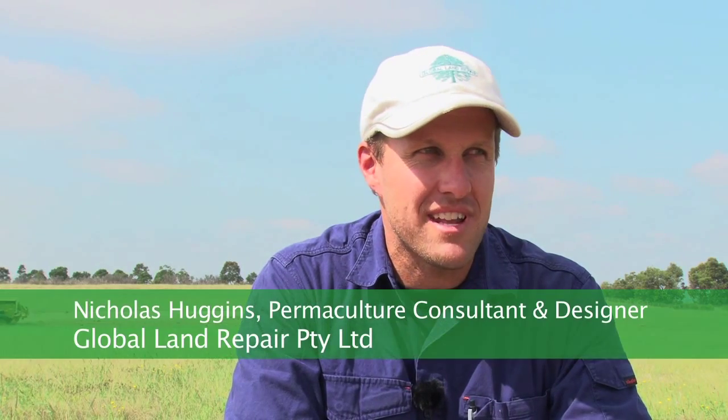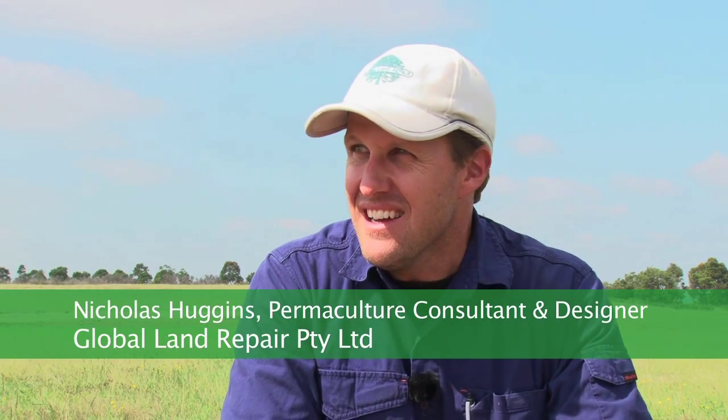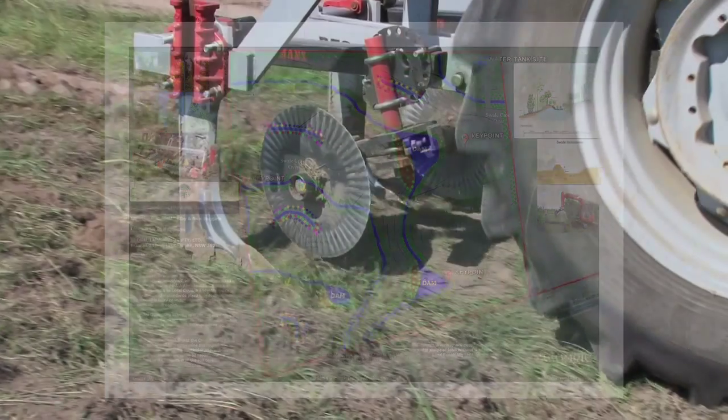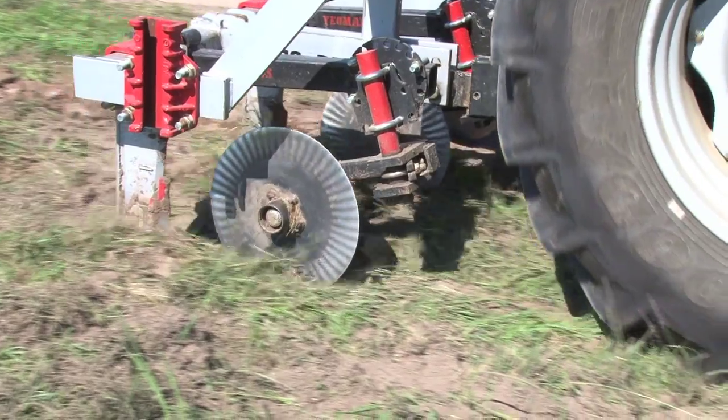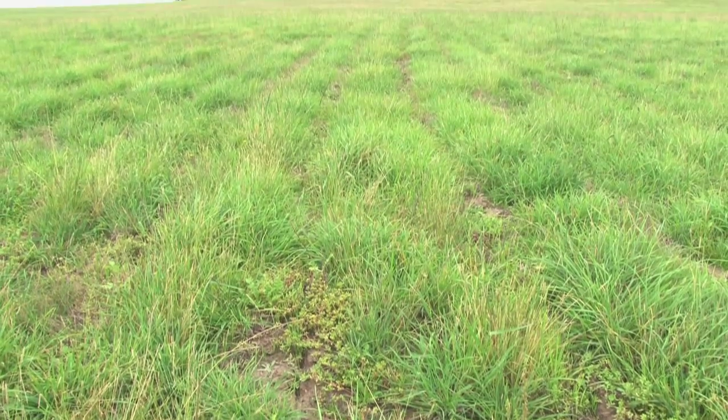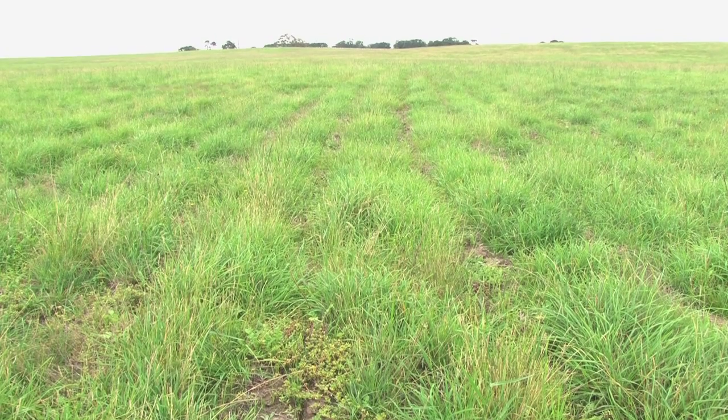My role here today is to project manage and get this property constructed. We've got a six-stage process we're going through, started back in January this year. This is the second stage. We've got a 3,000-acre property and this 100 acres has been given to us by the client, who is willing to help construct it into a regenerative and sustainable piece of land that we can hopefully improve over time.